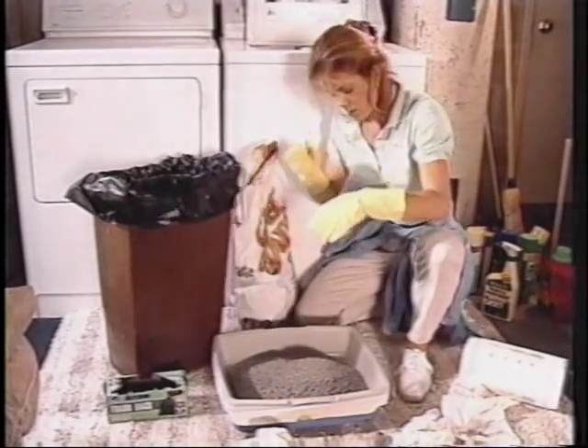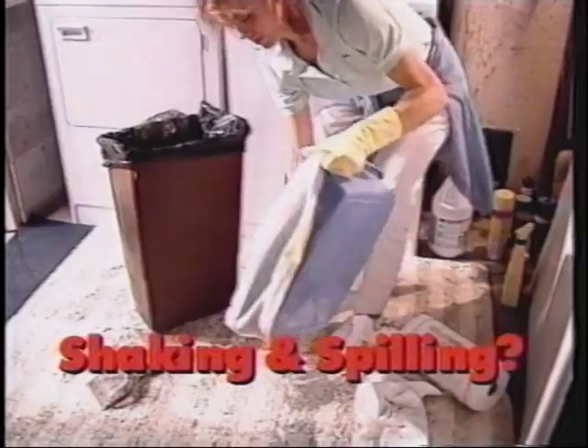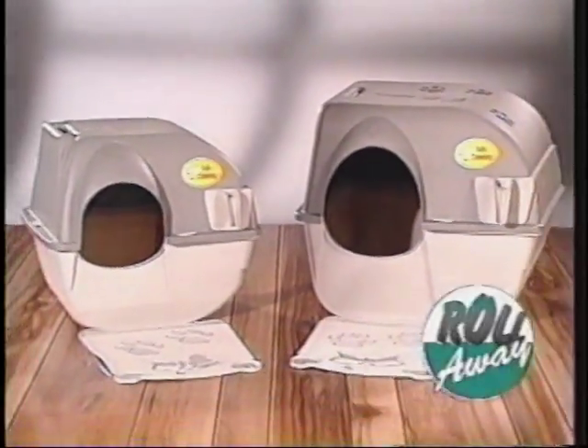Are you tired of trying to keep your cat's litter box clean the old-fashioned way? Scooping, lifting, sifting, shaking and spilling. Now there's the Roll-A-Way Scoop Free Litter Box.